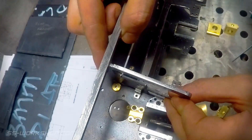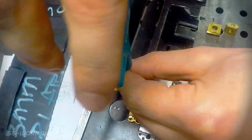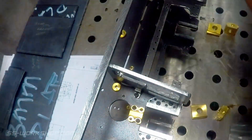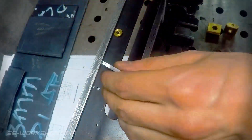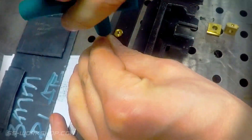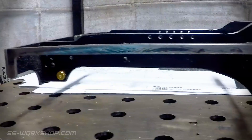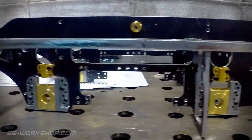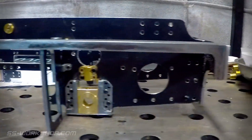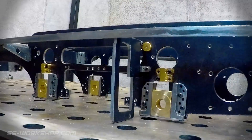Then the parts are screwed into place using M2.5 hex socket dome head machine screws. And here we have the frame with the crosshead guide support plates fixed in place, bringing me ever closer to finishing the frame. Thanks for watching.